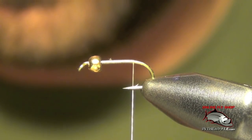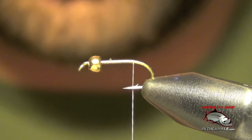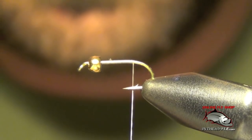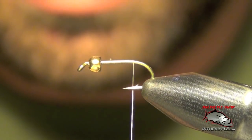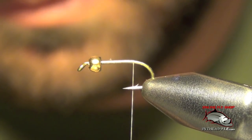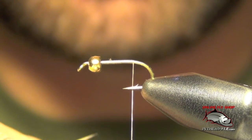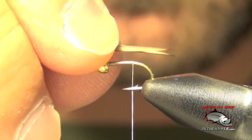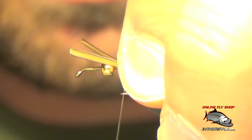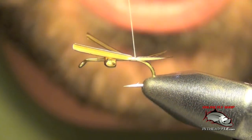Now we're ready for our turkey biotts. We're going to use either natural color or brown color turkey biotts — either works just fine. We're going to adjust these biotts so that they face away from each other and splay apart. You want the tips to be nice and even, about half to three quarters of the length of the shank of the hook. Then we're going to tie those in, trying to get them to splay away from each other.